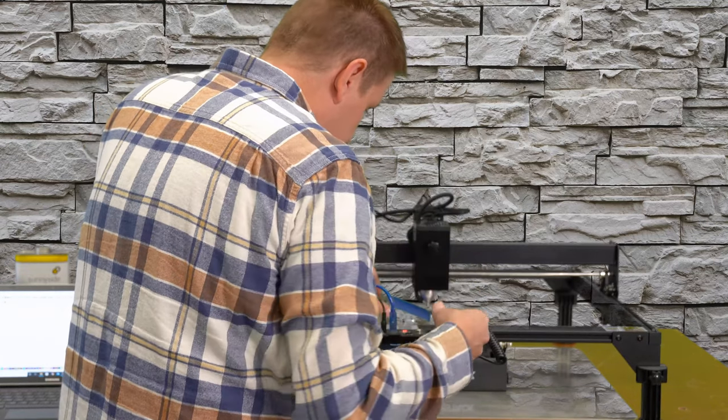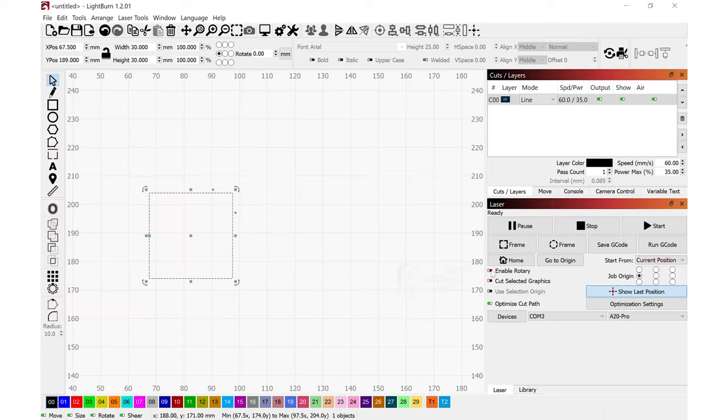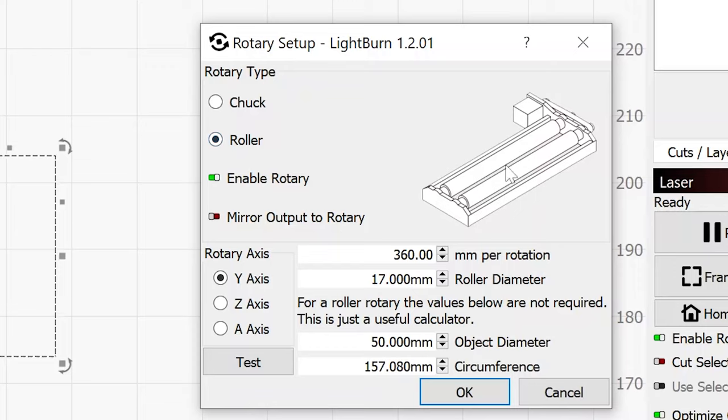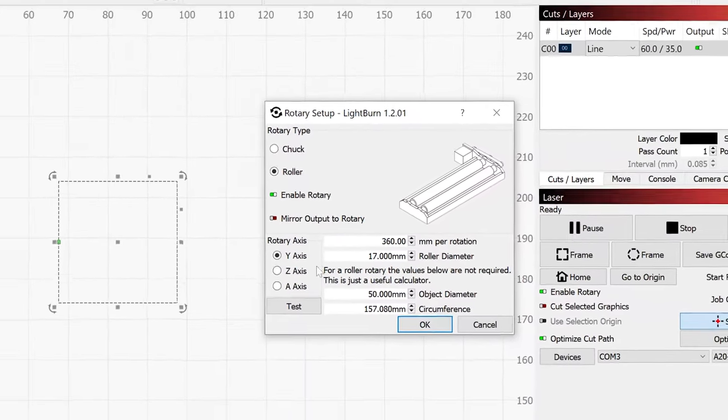I'm going to re-tape the glass and run the same test again with the rotary enabled, to show the menus inside that mode. With fresh tape applied and the glass placed back underneath, I'll enable the rotary in Lightburn. A circle icon with a green light appears on the top bar indicating rotary setup is enabled. Clicking that icon brings up a menu giving a choice between chuck type or roller type — we have the roller type. We're on the Y-axis. The main thing to adjust if something is off is the roller diameter.